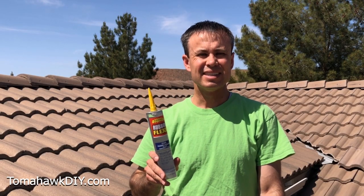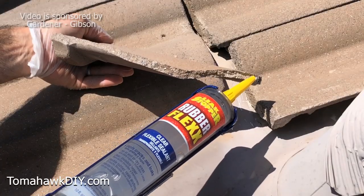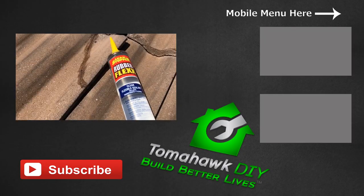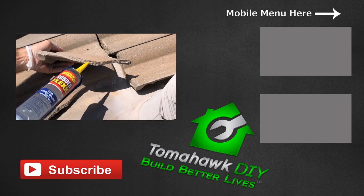It's also paintable in case you'd like to blend it in with the surroundings. I want to thank the Gardner Gibson Company, the makers of Leak Stopper Rubber Flex, for sponsoring this video. You've seen what a great product this is, how easy it is to apply and install, and it's nice that it's crystal clear once it dries. Have a great day.